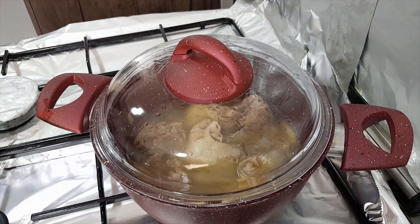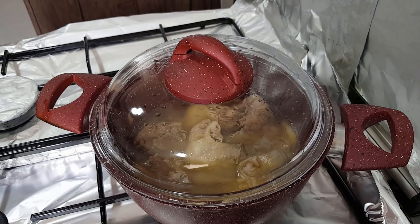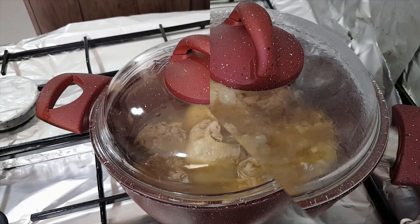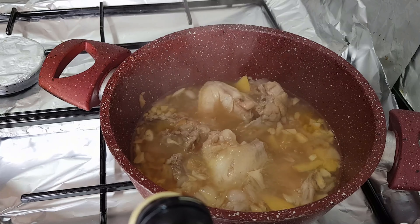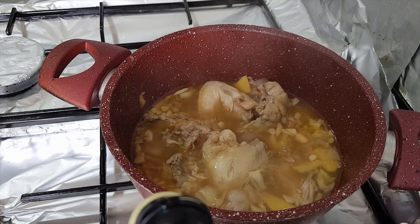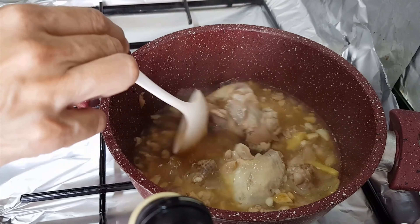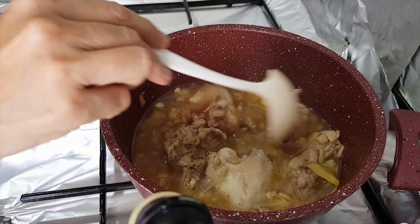Cover it again and let it simmer until the chicken meat is cooked. Remember the chicken has to be properly cooked. We'll come back after maybe 5 to 7 minutes to check it out. The chicken looks tender now — let's try the taste of the soup. Oh, just fine!